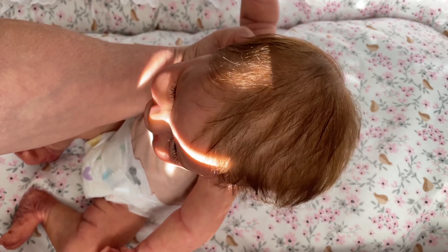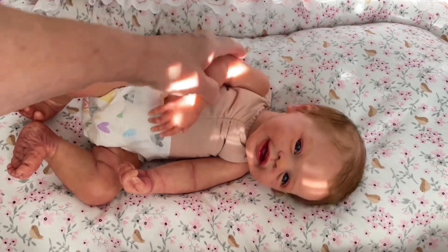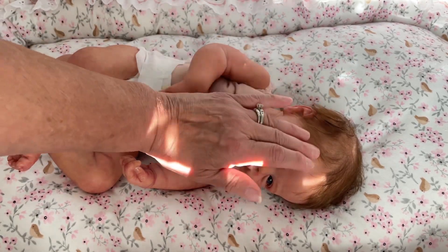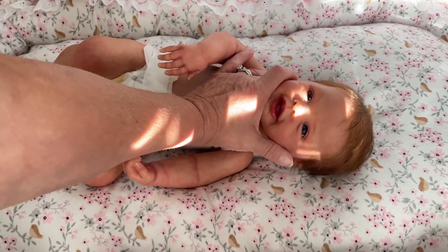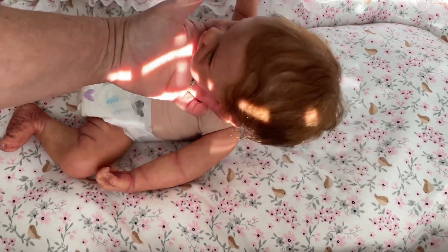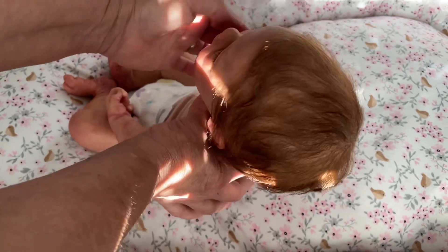I finally finished her hair, guys. She gave me such a hard time — I broke so many needles with this baby girl. I am trying to do more mono rooting, but right now it's still combined — mono and micro combined — because it would take me even longer to do the whole thing mono. But I'm getting better at it, and I'm super happy. She does look great with her hair.